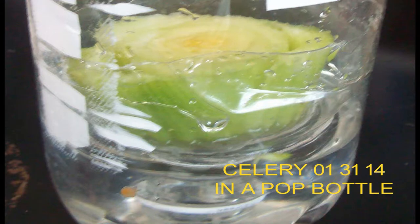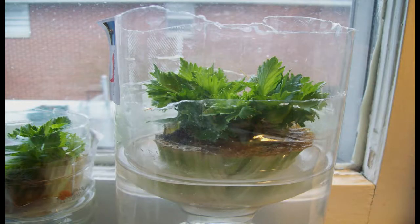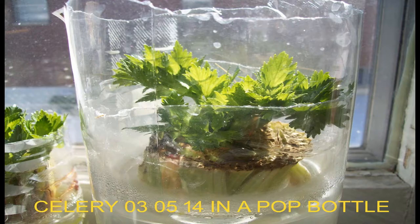Hello child of God. The purpose of this video is to explain how you can regrow celery successfully in your windowsill at home and then possibly transplant it into your garden. The pictures you see now are random images of the regrowing process. The process is so simple that the pictures are self-explanatory.